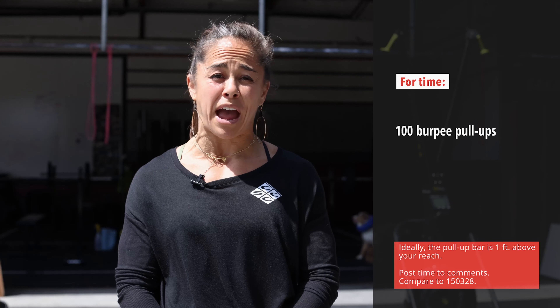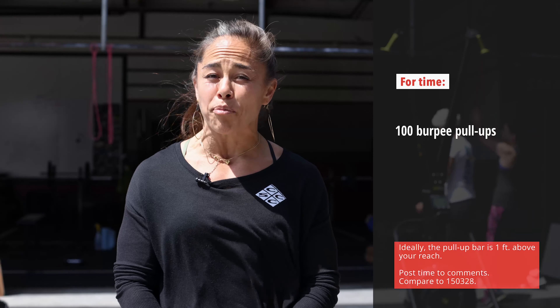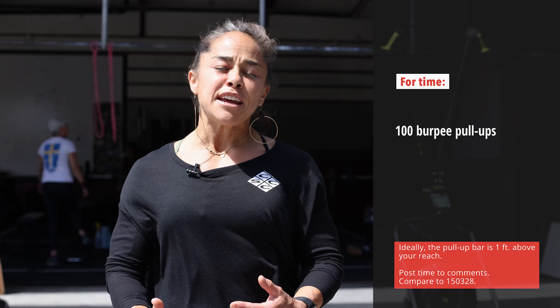Ideally, this workout would be something where you can continually move through your burpee pull-ups without any big rests — something along the lines of 10 to 12 burpees per minute, or about a 12-minute workout, would be great.